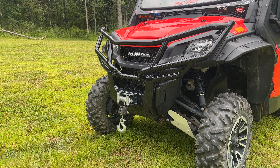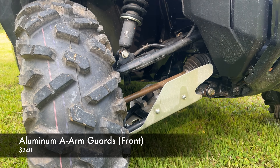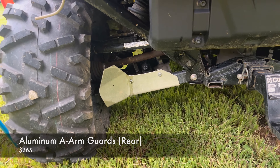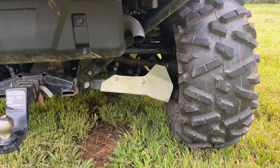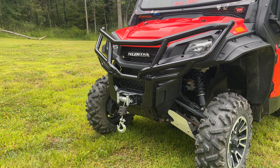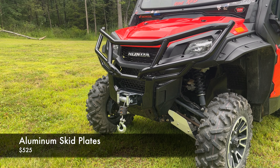Now let's talk about the other accessories on the front of this one, starting with the aluminum A-arm guards — this machine has them on both the front and the rear. The front ones run about $240 and the rear runs about $265. These are quite nice the way Honda has them, with good coverage spread around the bottom of those A-arms. You can also get a giant aluminum skid plate that goes along the middle of the machine underneath for about $500.